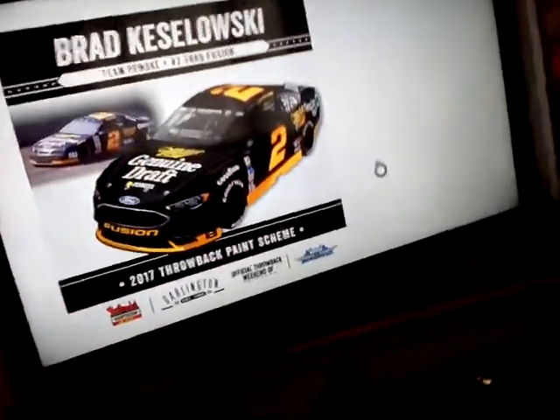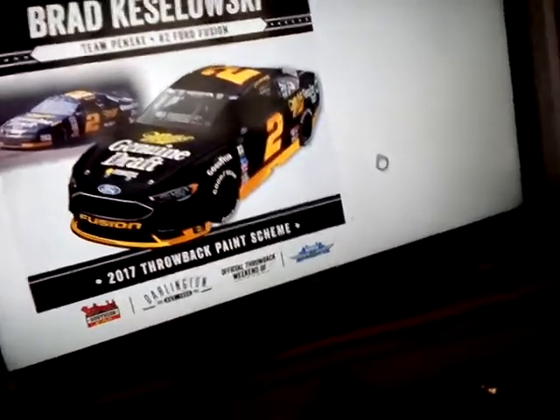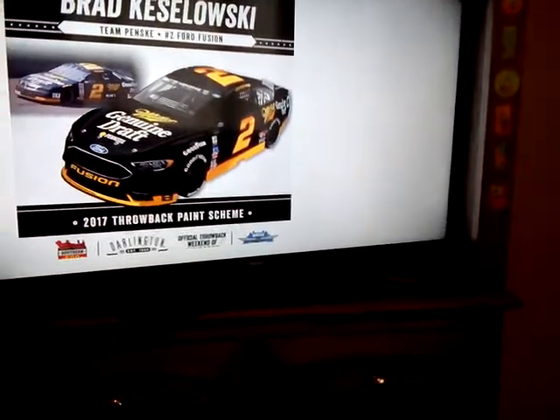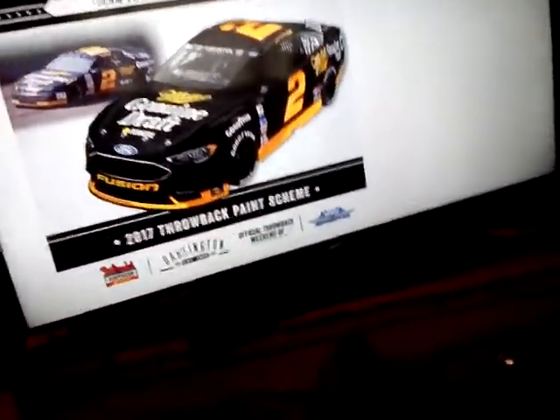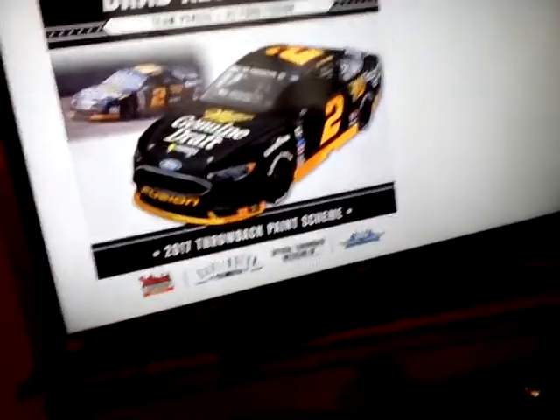This is the Rusty Wallace Miller throwback. And this is Brad Keselowski, if you don't know. I like it. The only problem with it — I don't like how it's that black or whatever. But other than that, I really like the paint scheme and the shades of yellow that they're using. I really don't have much to say against it. It's a good one.